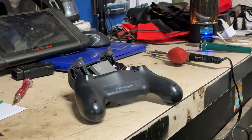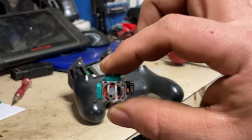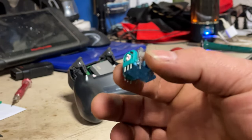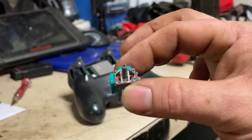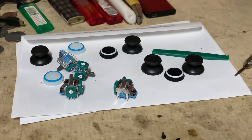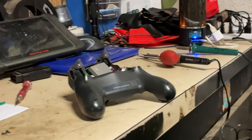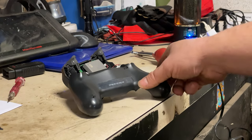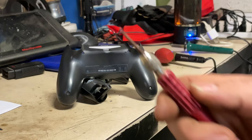Hey guys, let's take a little journey into controller repair. We're going to be replacing the joysticks with the analog sticks, or potentiometers, or whatever they're called. Got a full set of these for like ten bucks online. To take your controller apart, first off you need a small precision Phillips head screwdriver.